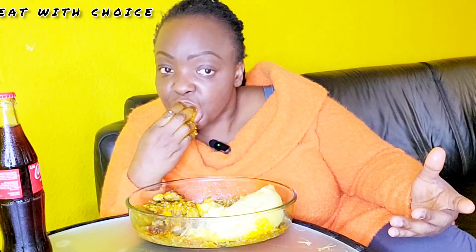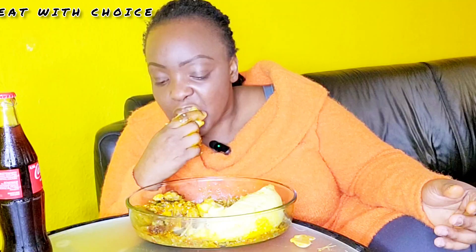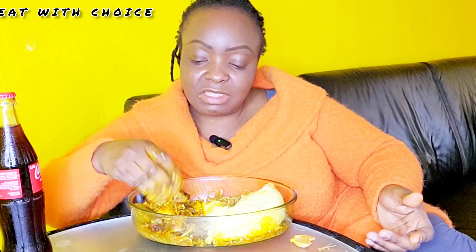Okra soup can be eaten with fufu, plantain, pounded yam, eba — that's a cassava fufu — akpu, amala, wheat, semolina — whatever swallow you want to use, it goes with okra soup. If you want to see how I cook it in practical, let me know in the comment section. I hope you understood my explanation.